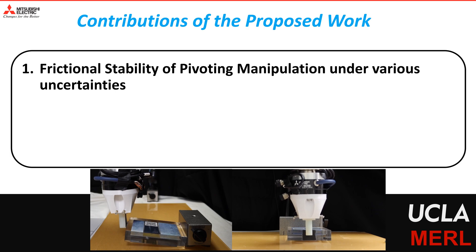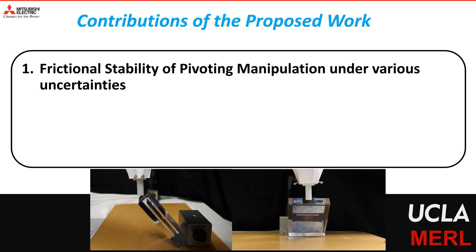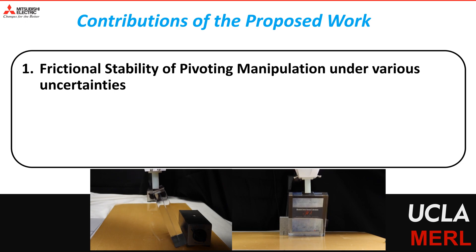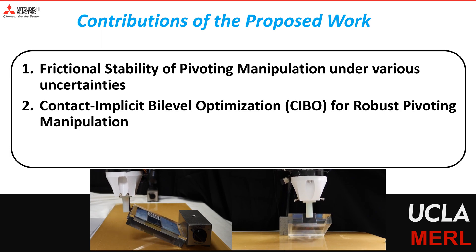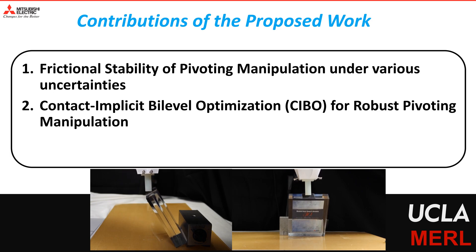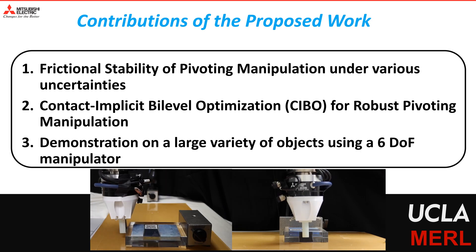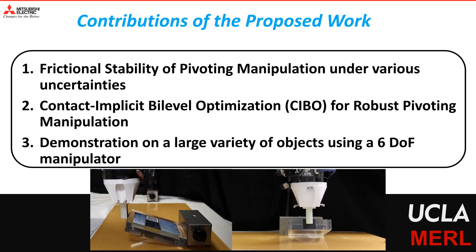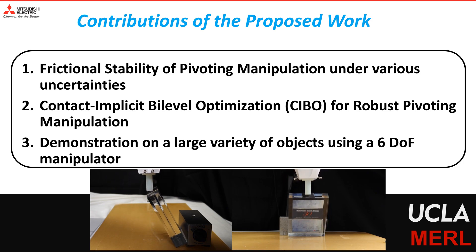To conclude, we would like to highlight the main contributions of this work. We present the concept of frictional stability of pivoting manipulation under various sources of uncertainty. We present a contact-implicit bi-level optimization framework for solving robust trajectories for pivoting manipulation tasks. The proposed method is also demonstrated on a large variety of objects using a stiffness controller of a position-controlled manipulator.